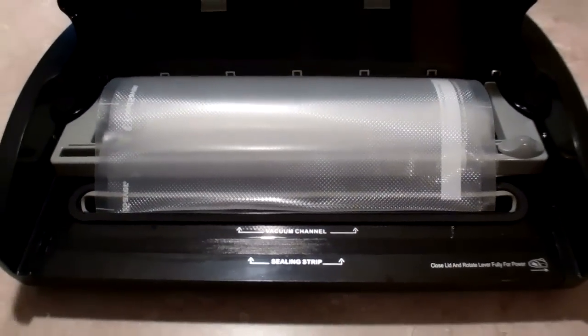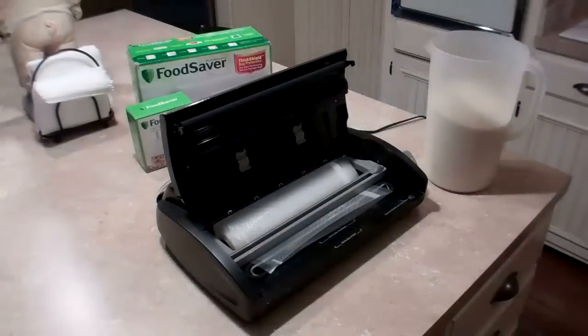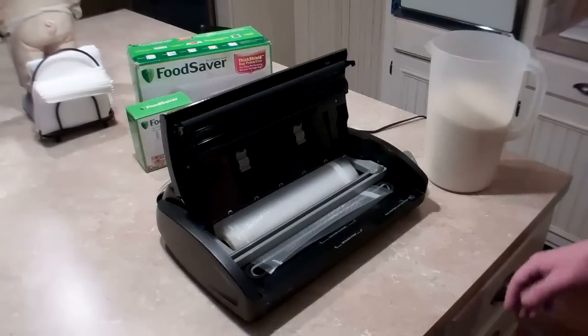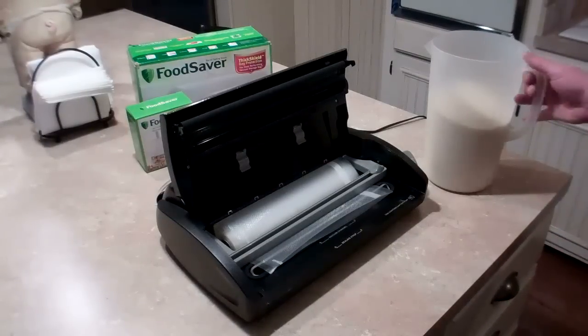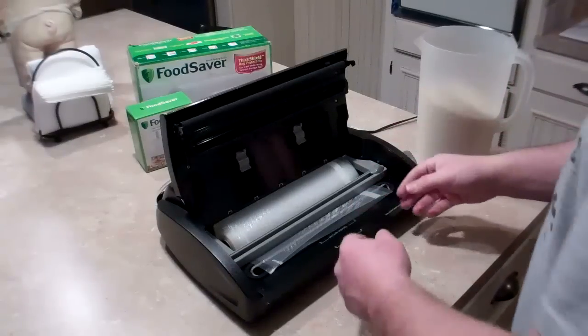Next I'm going to show you how it actually runs and operates and how easy it is to use. I'm going to do a quick demonstration on how to vacuum seal some dry goods. I've measured out eight cups of white rice, and the first thing I need to do is make my bag.